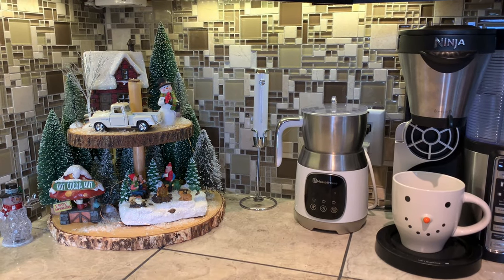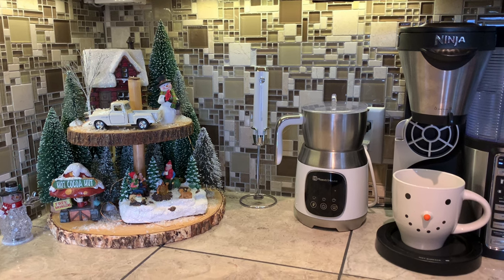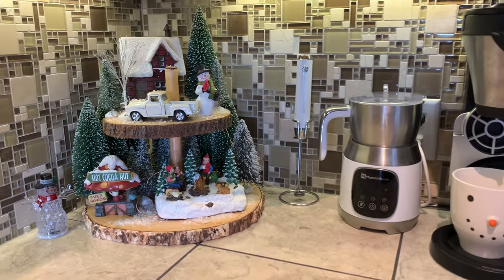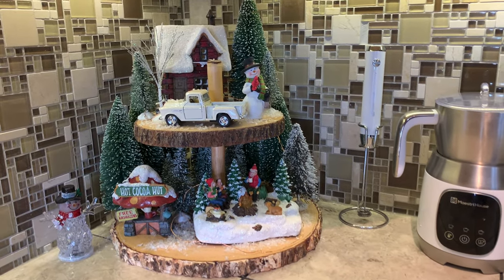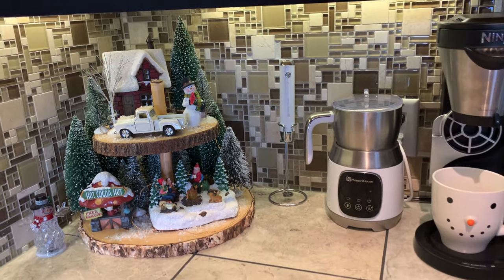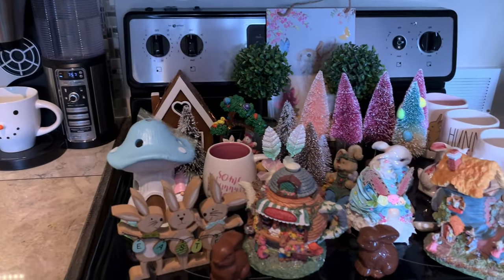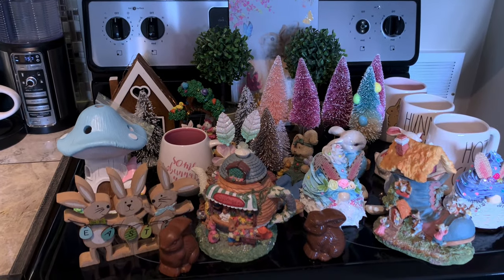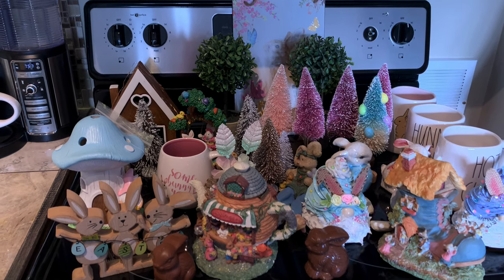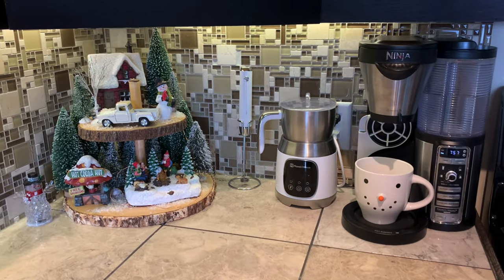Can you believe Easter's just a few short weeks away? I for one am so ready for spring, and spring means it's time for me to switch up my little coffee station area here. I have really enjoyed this adorable little winter scene I've had here for the last couple of months, but it's time to change this up so that I'll be Easter ready. Over here I've gathered up a whole bunch of things from my stash — I have no idea what direction this is going to end up going or if I'm going to be using all of these things. If you want to see how I go about switching up my little coffee station, you're definitely gonna want to stick around.